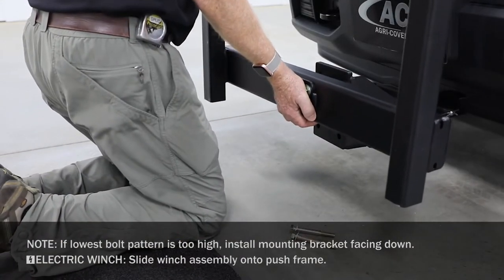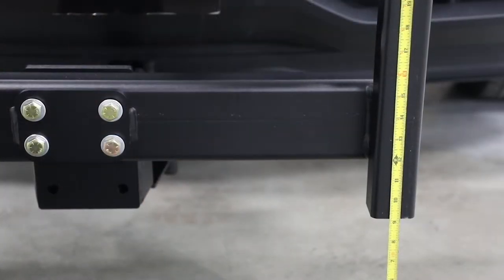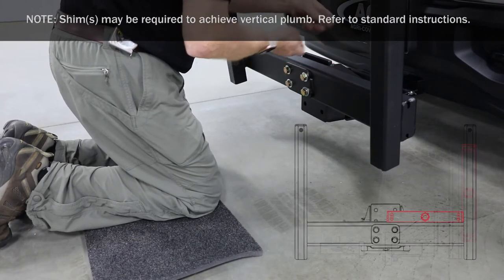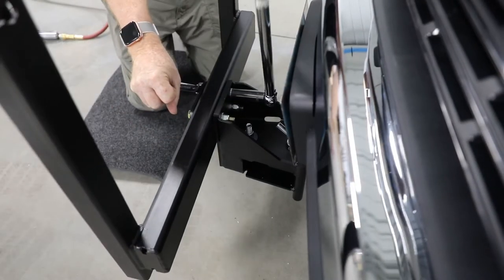Hold push frame against interceptor and select a 4-bolt hole pattern that positions the push frame 8 to 10 inches above grade. Then secure with hex bolts, flat washers, and nuts. Level push frame horizontally and vertically, then torque the 4 nuts to 90 foot-pounds.